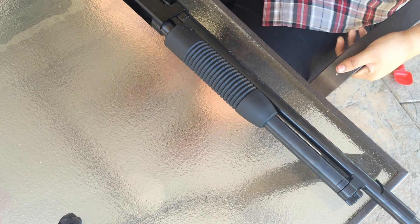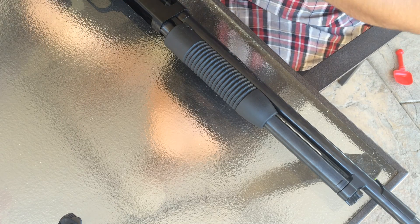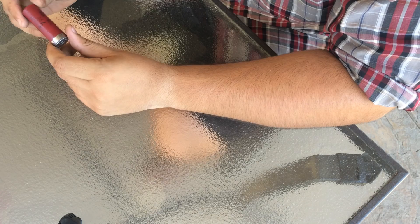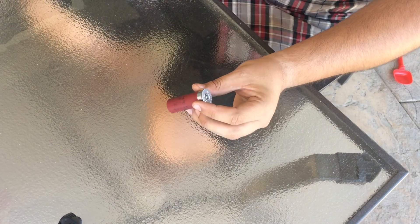Alright you guys, I'm going to be showing you what a shotgun shell looks like from the inside, basically. I'm going to be using a Federal Top Gun, 7.5 shot, 2.75 inch, 1.8 ounce shot, for example.